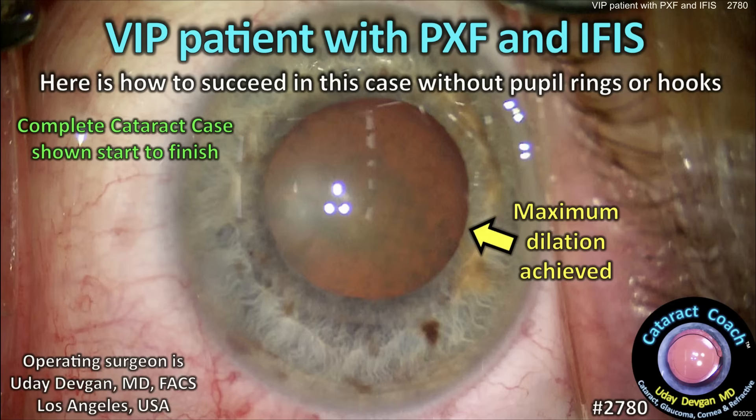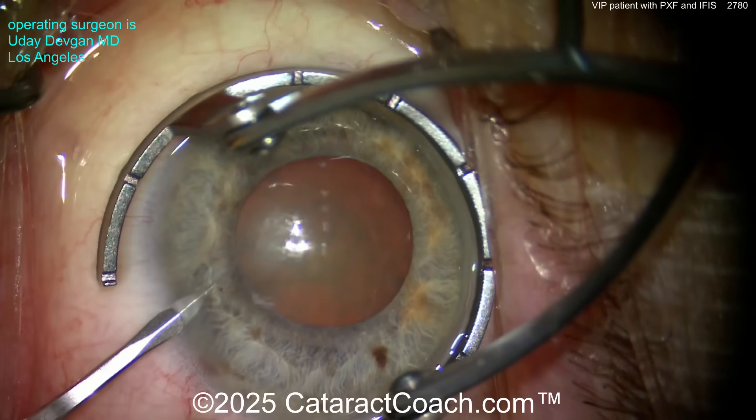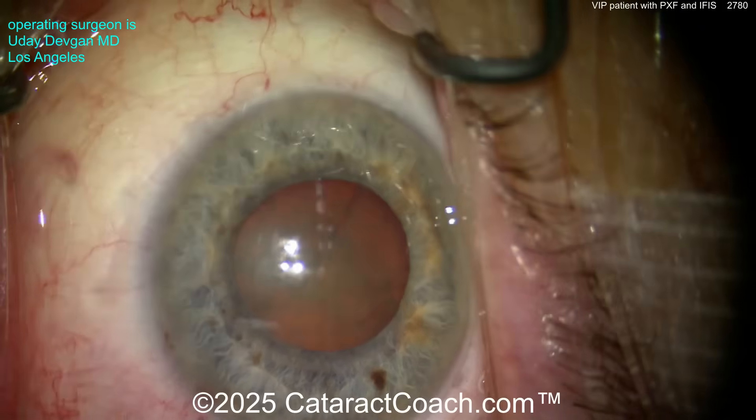Welcome to cataractcoach.com. I have a VIP patient with pseudoexfoliation and IFIS — intraoperative floppy iris syndrome. Here's how to succeed in this case without pupil rings or hooks. I can't tell you too much more about this patient, but trust me, this is an absolute VIP patient.